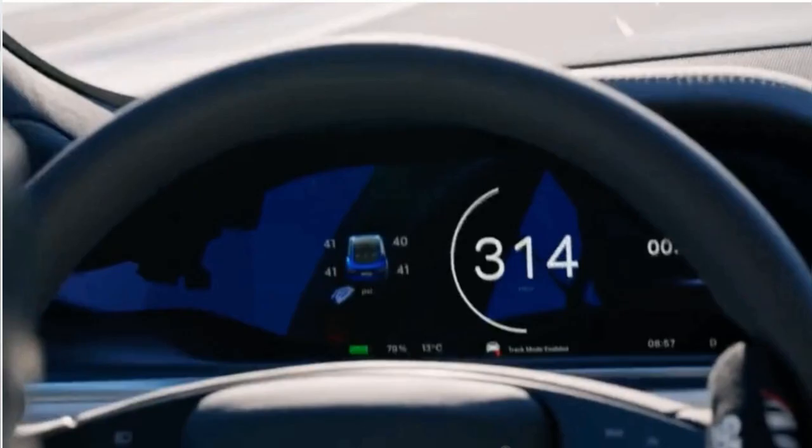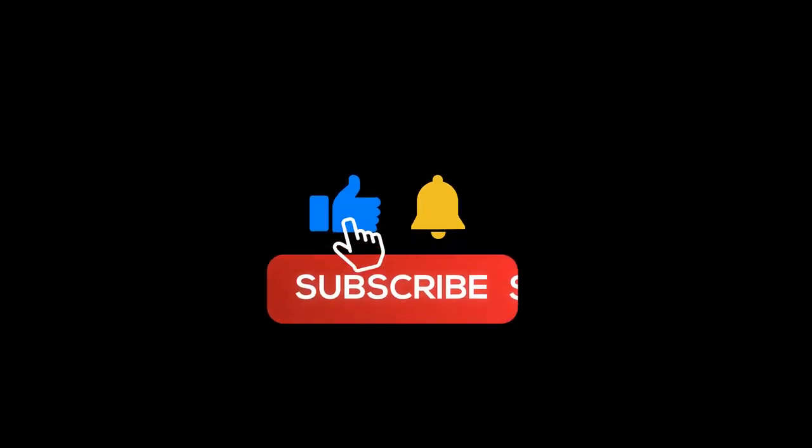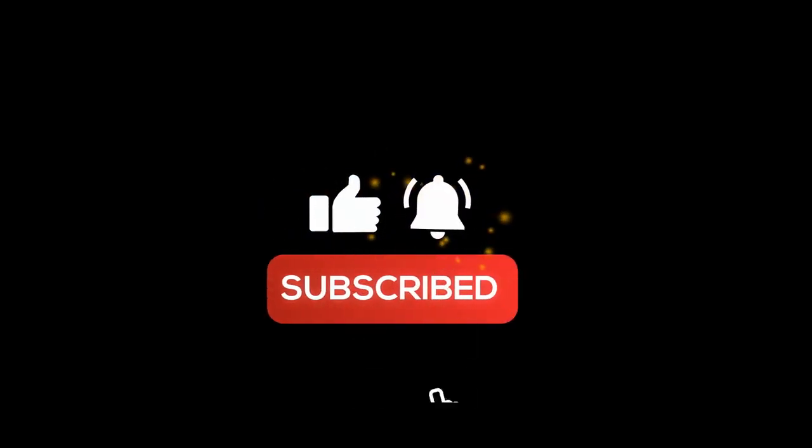So, if you're a fan of high-speed driving and want to experience the ultimate track experience, be sure to check out the Model S Plaid Track Package. And don't forget to hit the like and subscribe buttons to stay up to date with all the latest news and releases from Tesla.